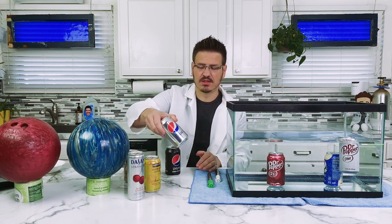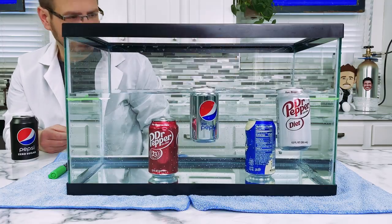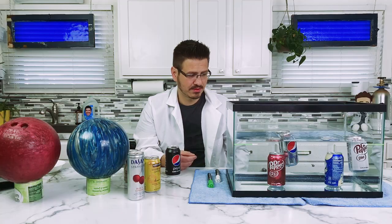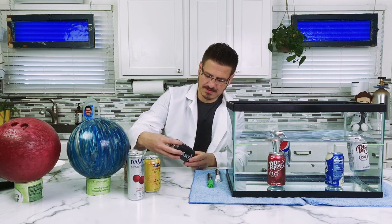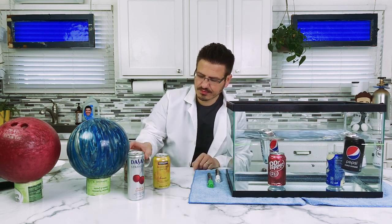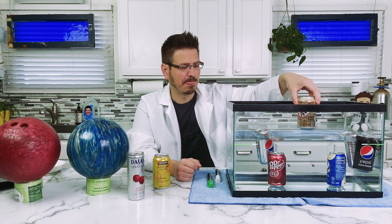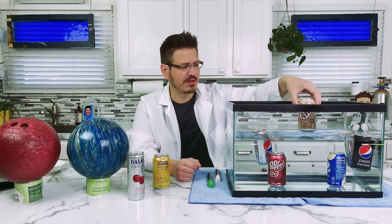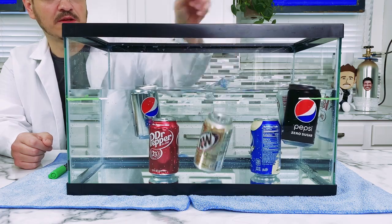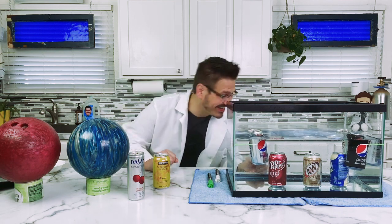Let's add a couple more cans just to make sure. Here's the Diet Pepsi — what do you think is going to happen? It floats. Pepsi Zero. It floats. Cream soda — A&W cream soda. What do you think is going to happen? I'll give you a second to think about it, make your prediction. Wow, that thing sunk like hardcore. It was just like a pwoosh.